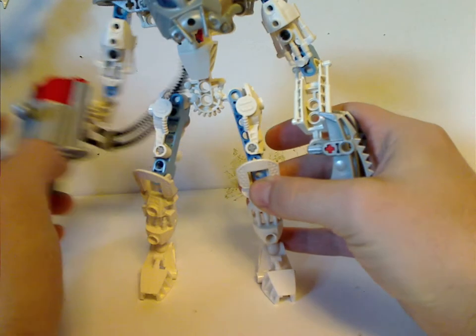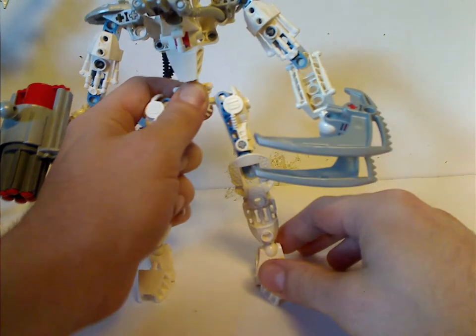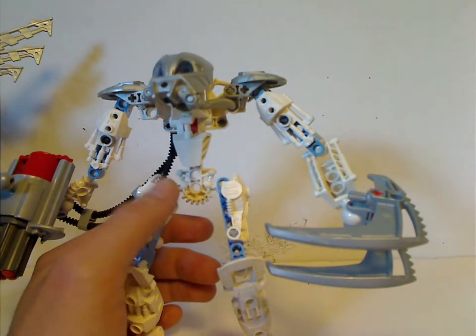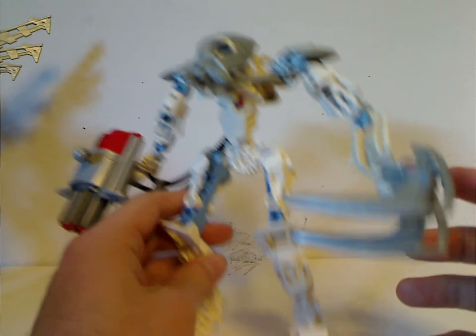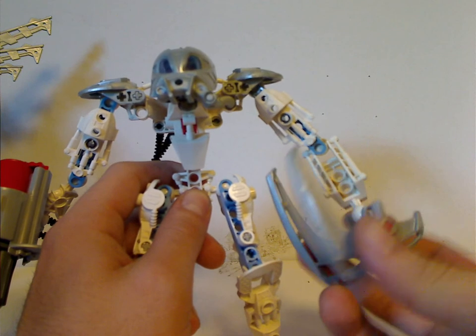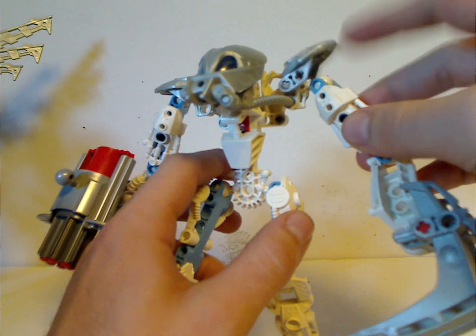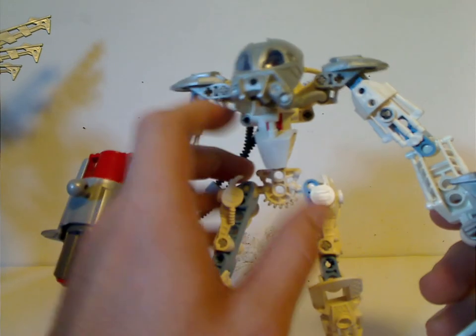Lastly, the quite important Matoro. Of course, this was one of the last appearances of Matoro. The build is kind of similar to that of Toa Mahri Matoro, but instead it's sky blue rather than translucent blue, and the armor is the opposite. His feet are Toa Mata feet. He has the twin blade cutters, which were reused with a lot of other sets. He also has cool new shoulder armor.